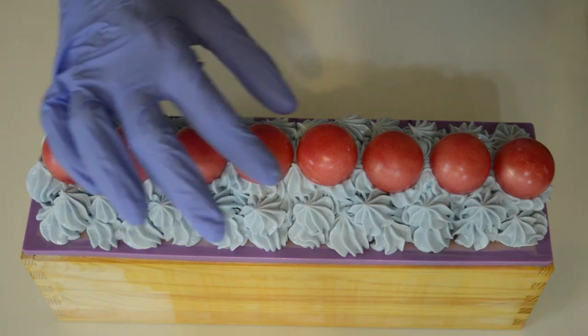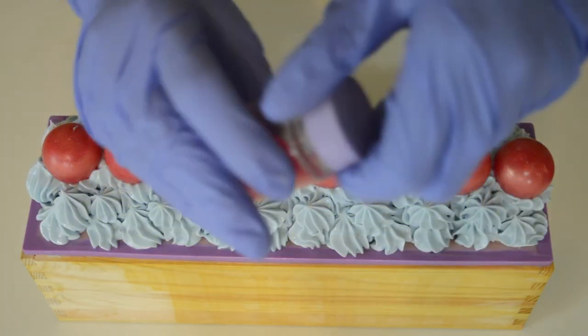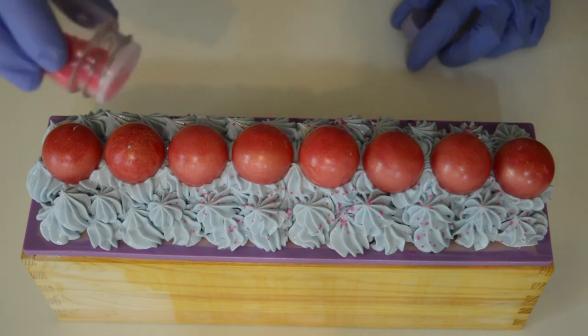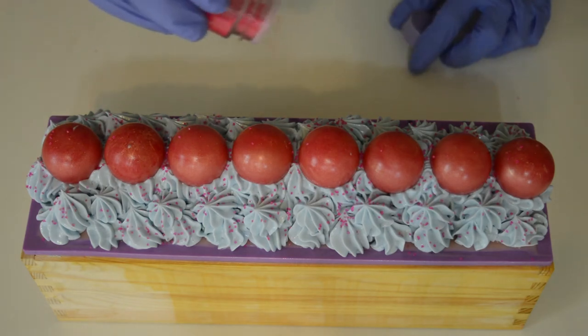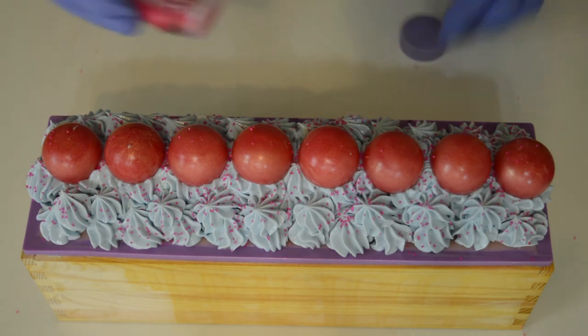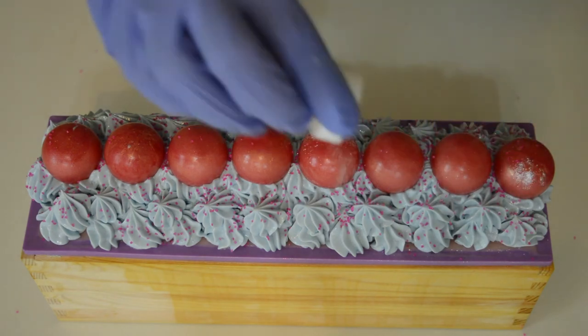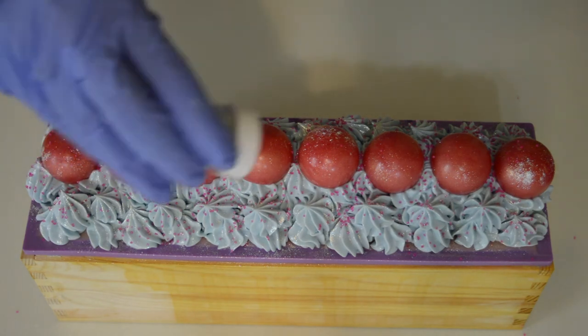I've got some pretty little pink sprinkles to put on top. Does that not make the soap look yummy? It almost reminds me of cotton candy — I could probably do a soap that looks like this as a cotton candy soap. And then the final touch: a little bit of snowflake sparkle glitter. It looks good to me — it's so pretty.